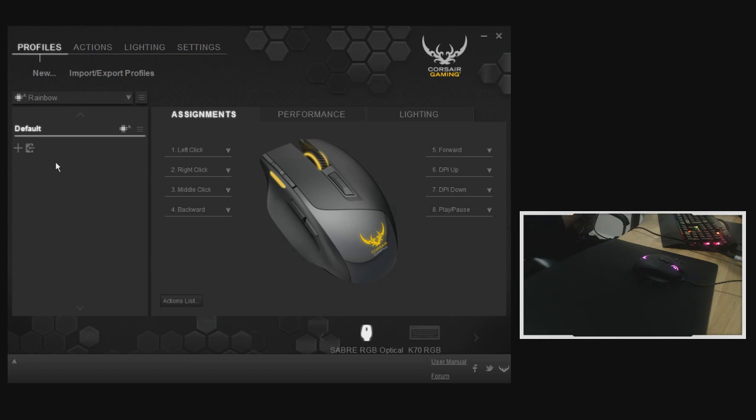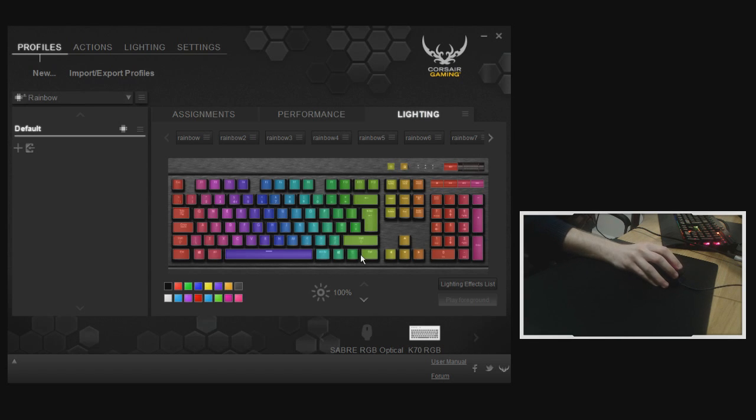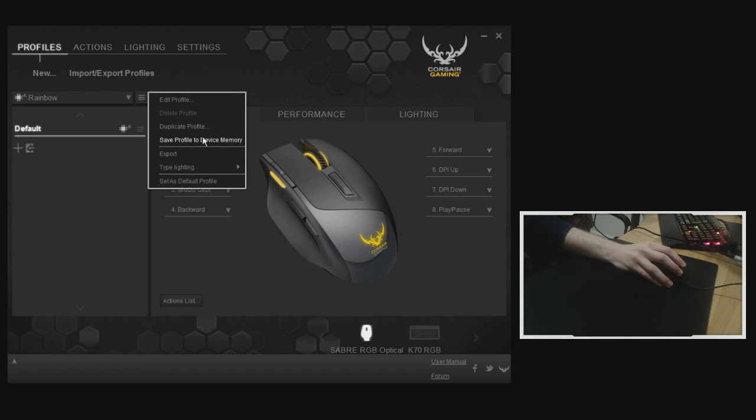CUE is very daunting at first — it's very complicated, there's so much you can do. The functionality is insane, particularly if you've got a keyboard as well; you can tie everything together in terms of macros, timers, DPI shifts, even lighting effects. There are a lot of profiles available on the Corsair Gaming forums which I definitely recommend checking out. Under Assignment you can see all your button bindings, and here you can create and delete profiles and save a profile to device memory.